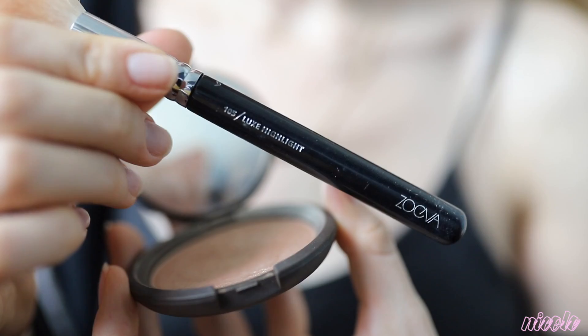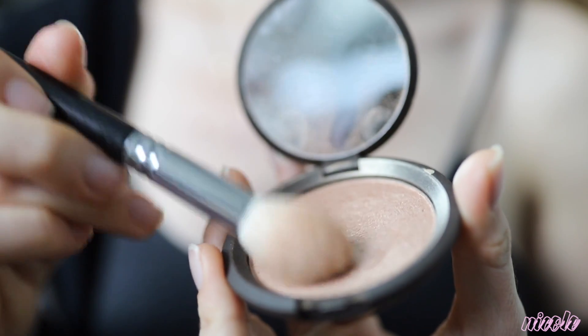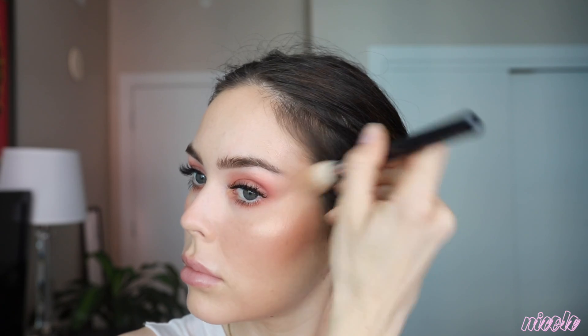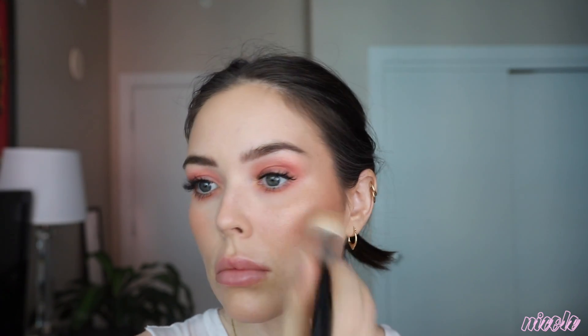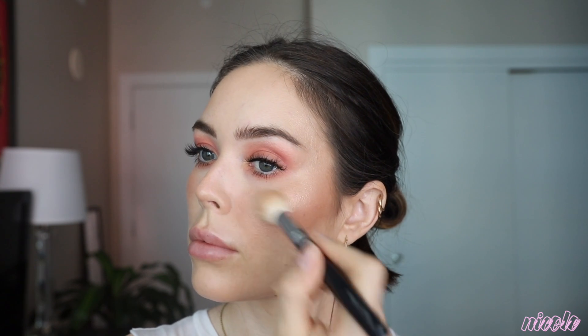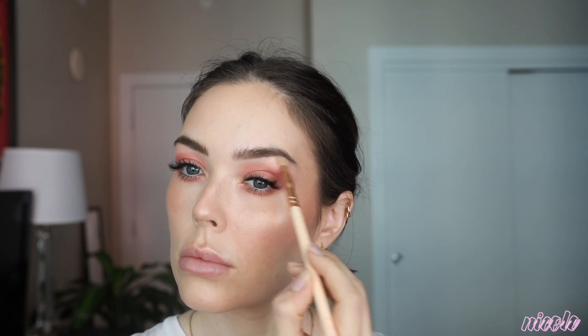This is the Becca Opal pressed powder. I really like the shade — it's a little dark for my skin tone. I'm taking that on a Zoeva highlighting brush, tapping off the excess. You can see how gorgeous that shade is — I love it. I'm just bringing that on the high points of my face and blending it down a little bit to give an all-over glow instead of just a stripe on the cheek. Just bringing it into the inner corners of my eyes and up on my brow bone. You could probably stop here if you didn't want to do a bright lip — it looks really summery and glowy.